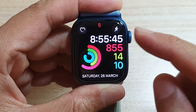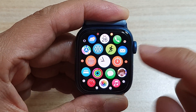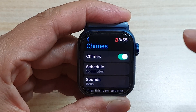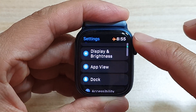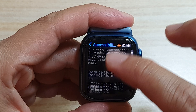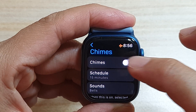You can access this feature on your device by going into your app screen. On your watch face, press on the crown button to go into your app screen, and then tap on the settings icon. In settings, go down and tap on Accessibility. In Accessibility, go down and tap on Charms, and here you can tap on the switch to turn it on or off.